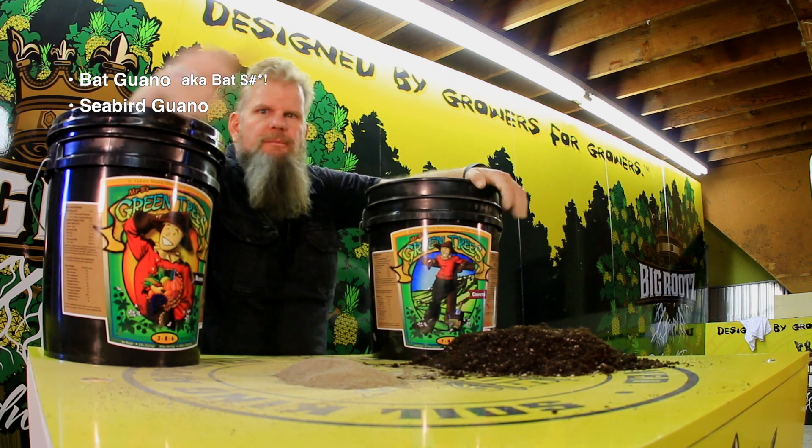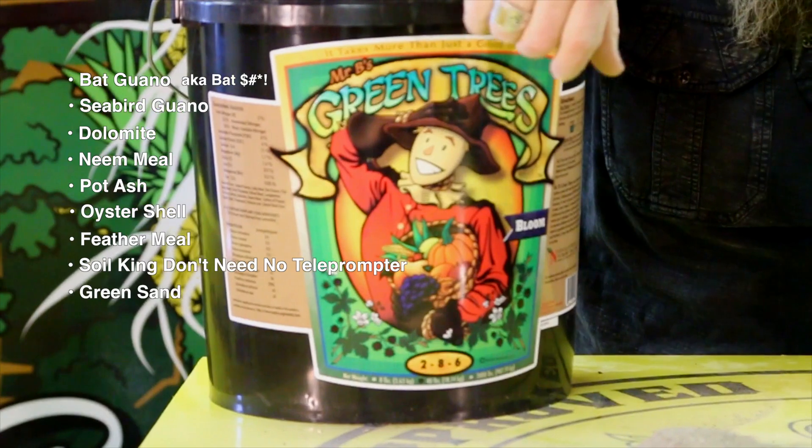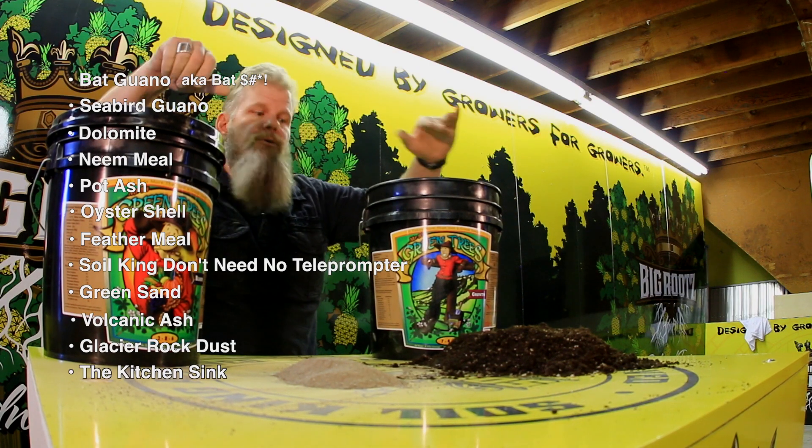Bat guano, seabird guano, dolomite, neem meal, potash, oyster shell, feather meal, green sand, volcanic ash, glacier rock dust, and there's more in there as well. Plus it's packed with mycorrhizae.